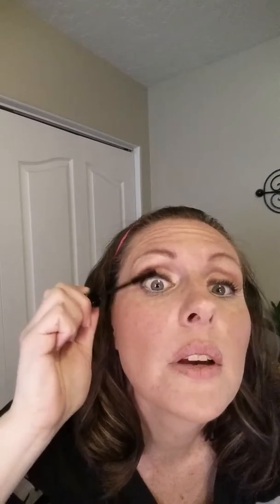You can apply as many coats as you want to achieve that perfect look. Let me do a little side view. I actually like to apply more gel on the ends or on the outer lashes to make them longer. You can actually do the tops of your lashes too, just to add a little bit more drama for your lashes.